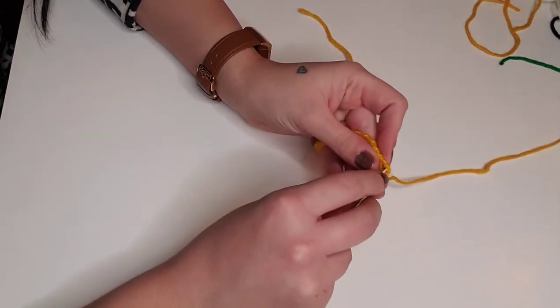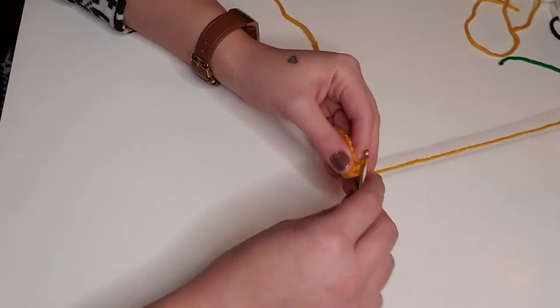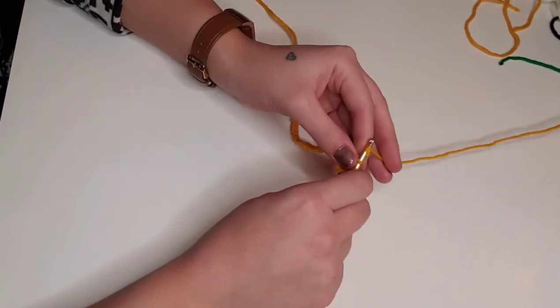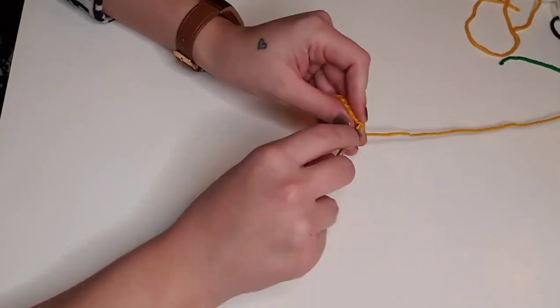For rows one and two, we're going to single crochet in each stitch across for a total of 34 stitches per row. I'll catch back up with you when we reach the last stitch of the second row.